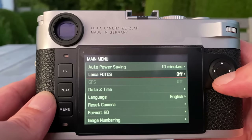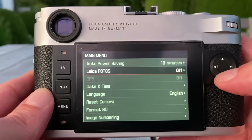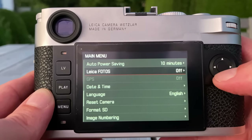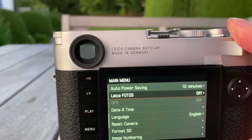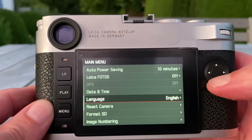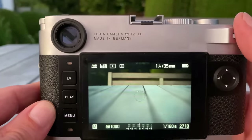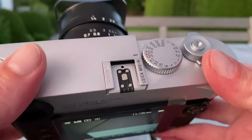You can connect the camera to the Leica Photos app to remotely control your camera or to quickly transfer images directly from the camera onto your smartphone or iPad after the shot. That's all the same as before. In general, it's a very familiar package — just with a higher resolution sensor.